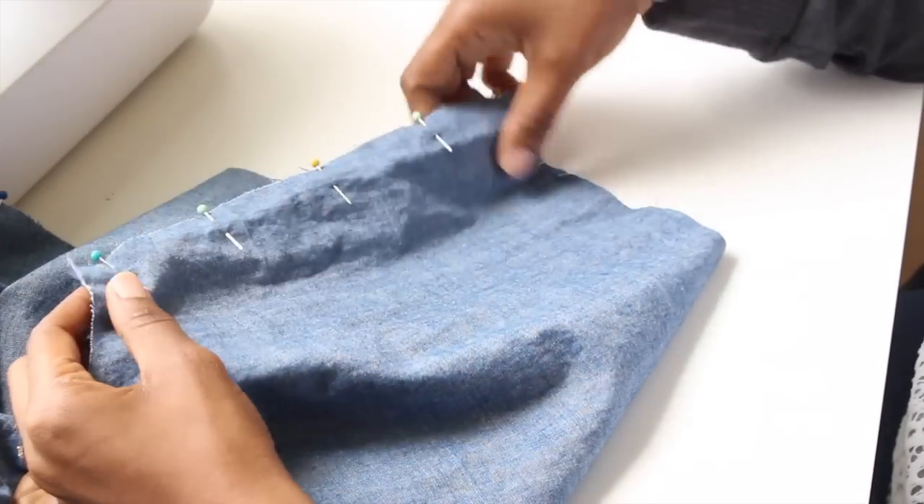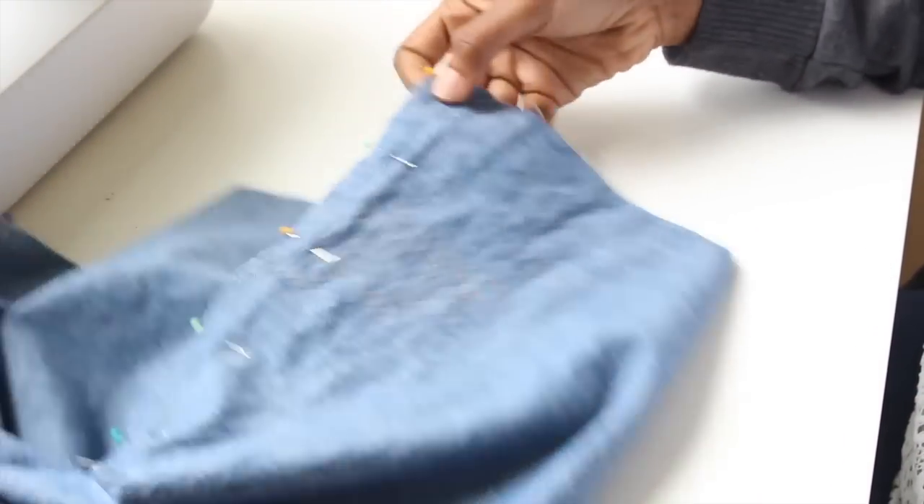The next step — we are on step six — we can go ahead and sew down the side of our bodice. So go ahead and pin yours down and go ahead and stitch.